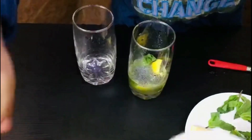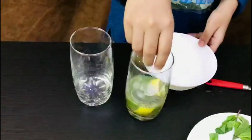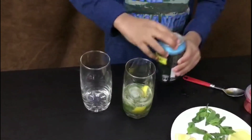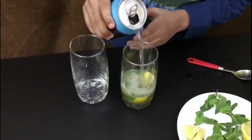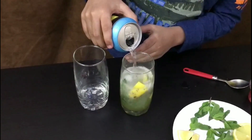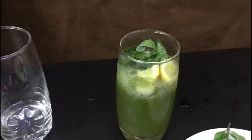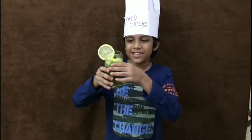Now put your ice in the glass and fill it with soda. Okay, now it's ready. See!